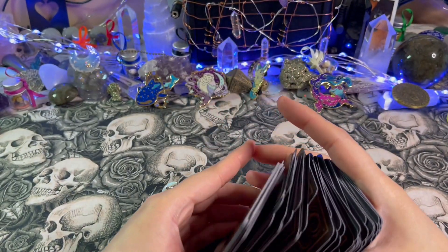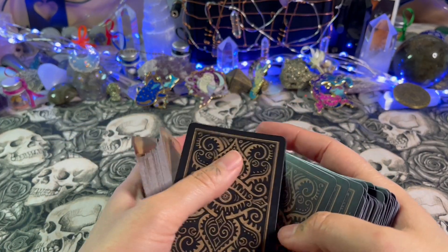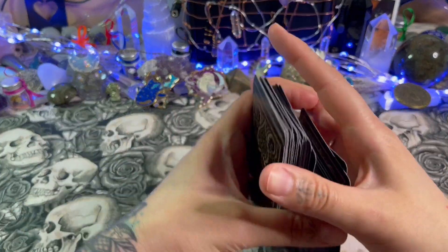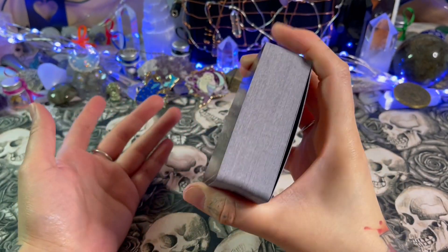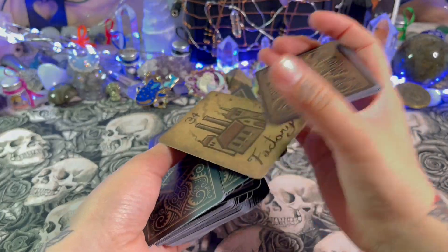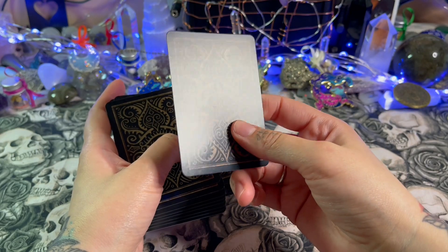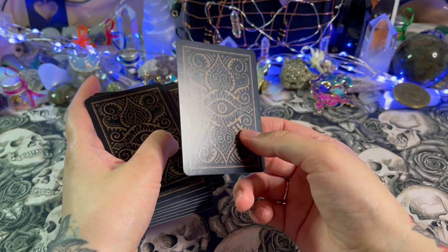The backs are reversible. These are the backs — they are reversible. As far as shuffling goes, even though it's 88 cards, it's poker card size so it's still comfortable to hold. Comfortable for overhand shuffling and they don't stick.